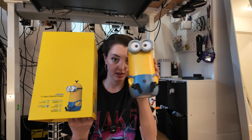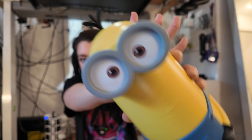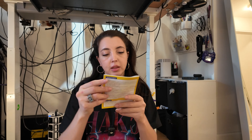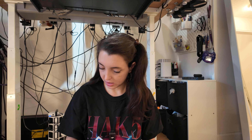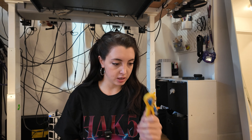When you open the box, you get the router, you get the Minion. There's a Quick Installation Guide for Bob — I don't know what the other ones are named. Power, Ethernet cable.